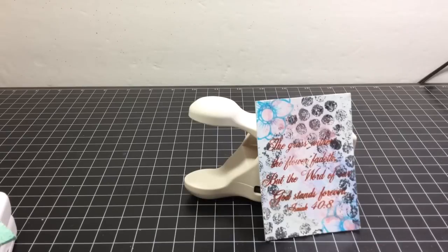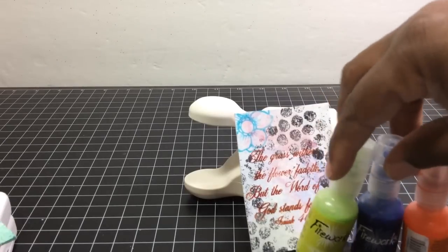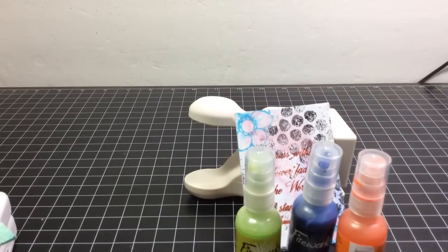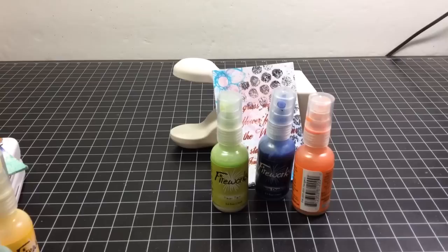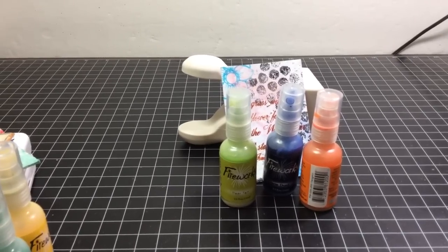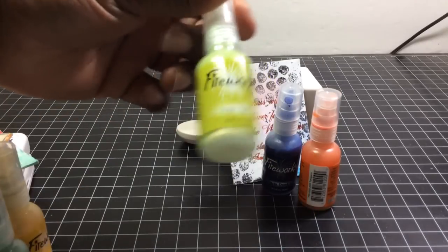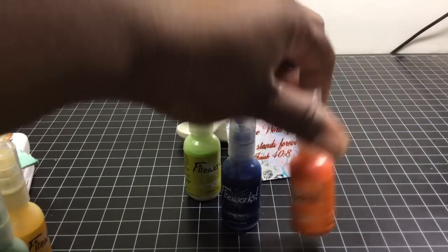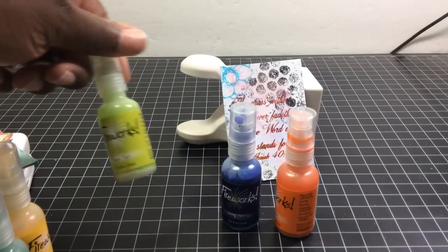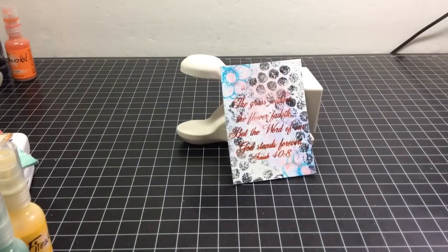So the first one — the background: after the white base, I sprayed in different spots these fireworks sprays. The colors are Paris Dusk and Tangelo. The name describes how they spray out, just all over the place. So I used those on the first one.